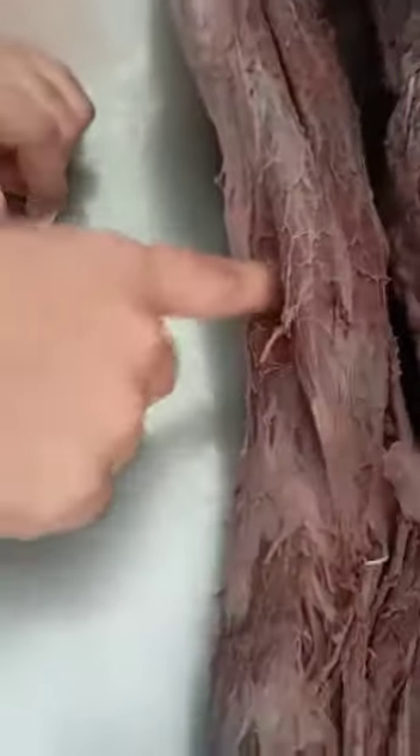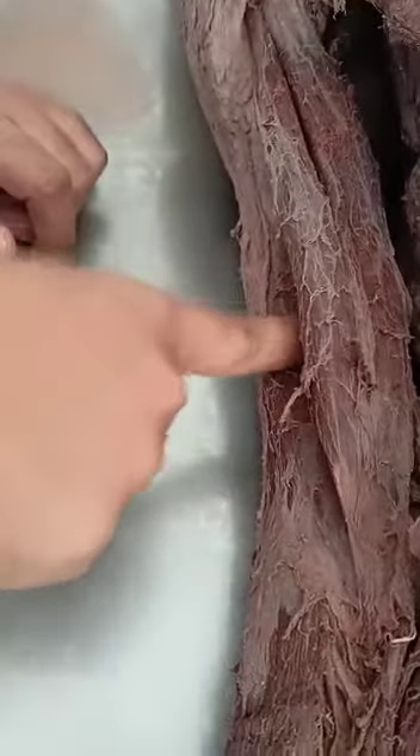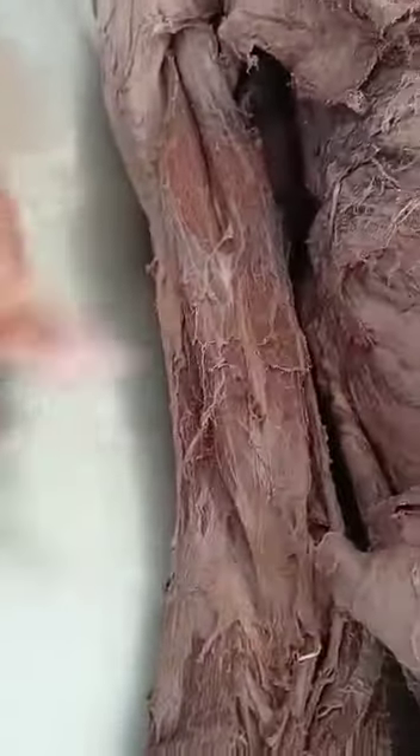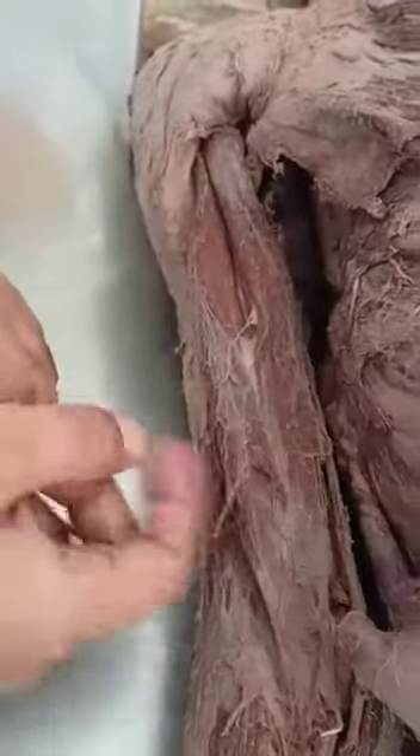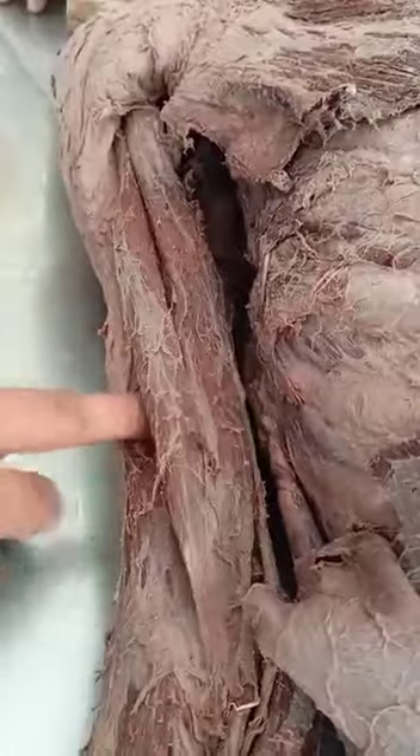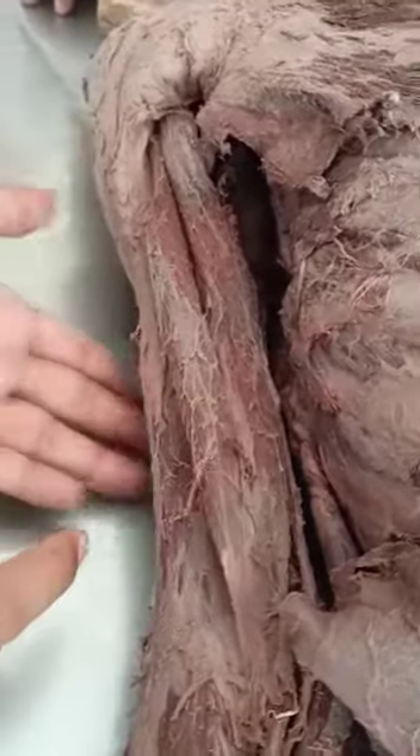What is this? Brachialis. Yes, brachialis. So in the compartment there are three muscles: biceps, coracobrachialis, and brachialis. And the back is triceps.